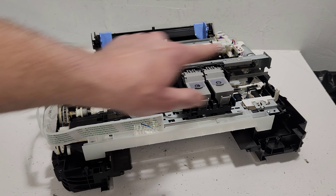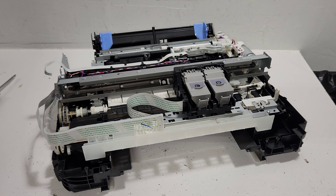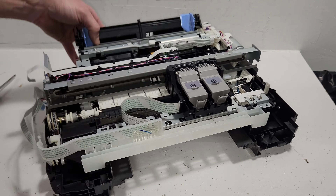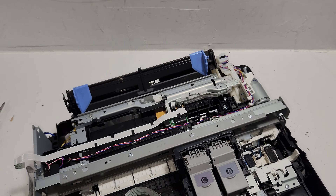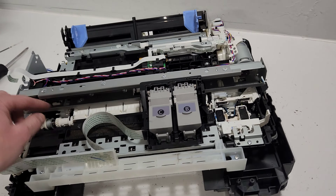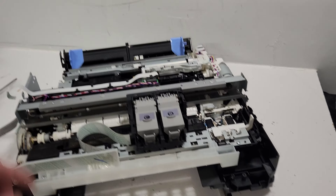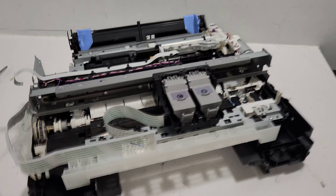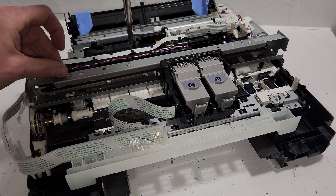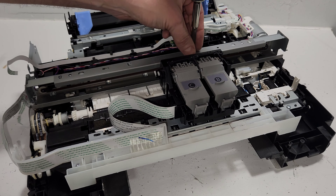It doesn't really matter if you put the strip upside down, but it is important that you put it on the right side as far as left or right. I don't think anybody ever really goes past here — it's very rare to replace the drive motor. This is the drive belt right here that goes in the back. If you need to replace the carrier unit, you just need to remove the rail that holds it in place.